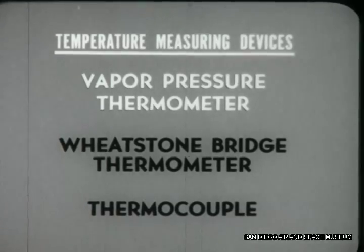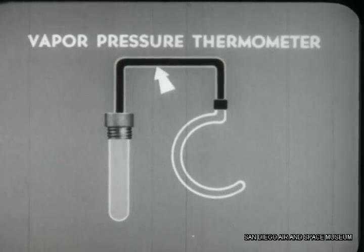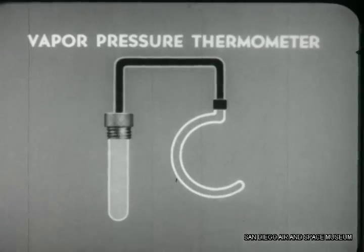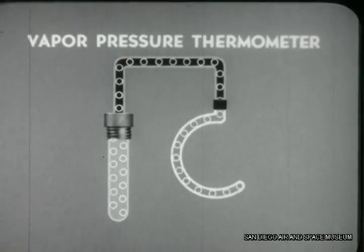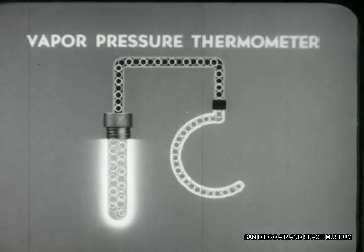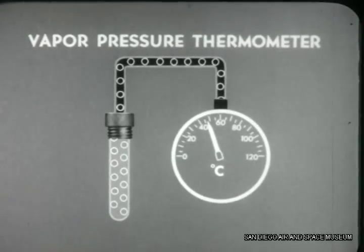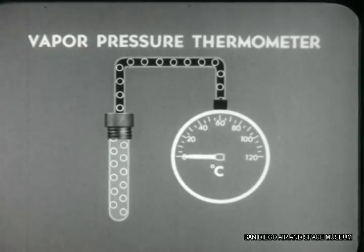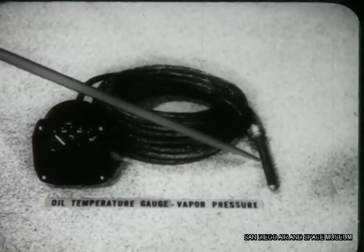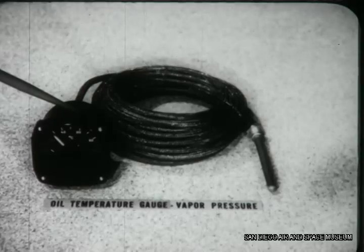The vapor pressure thermometer is a very simple device. It consists of a metal bulb with small diameter tubing running to a bourdon tube. The bulb, tubing, and bourdon tube are filled with a volatile liquid which is sensitive to changes in temperature. When the fluid is heated, it vaporizes and expands, causing the bourdon tube to straighten and operate a mechanical linkage in the instrument, which moves the pointer on the gauge to reflect a higher reading. As the fluid in the bulb cools, it contracts, the bourdon tube curls, and a lower temperature is reflected on the gauge. The vapor pressure principle is used in oil temperature gauges — here we see the bulb inserted in the oil system, the tubing, and the instrument containing the bourdon tube and its mechanical linkage.